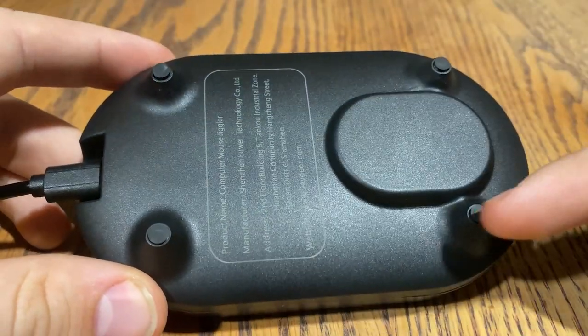It operates super quietly and has four rubber pads on the bottom to keep it stable. If you're looking for an undetectable, super quiet, highly compatible mouse jiggler, the Vadir Mouse Jiggler is the right choice for you. Highly recommend this.